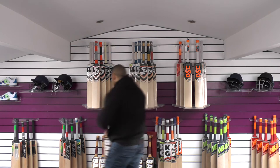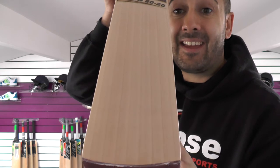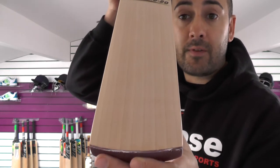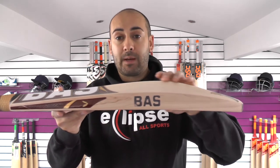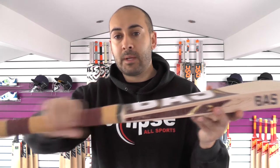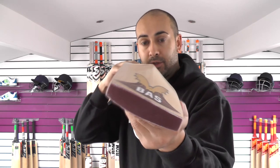Moving on to cricket bat number two. Again, lovely straight even grains, no blemishes. On another day this could be a Player's Edition limited edition bat. This particular one has nine grains, a 38mm edge, and a 62-63mm spine. Similar mid to low middle position, spine up into the handle. The handle is slightly thicker on this one, more of a semi-oval at the bottom, again tapers to a round. The bow is pretty much the same. Looking down the spine — very little to no wood taken out. This one's weighing in at 2lb 10.5oz.